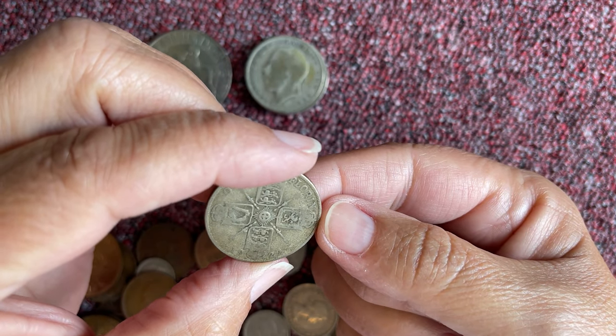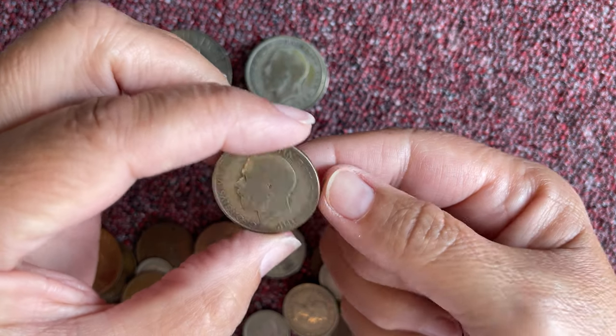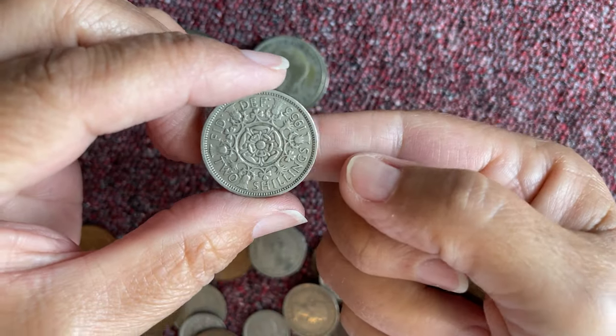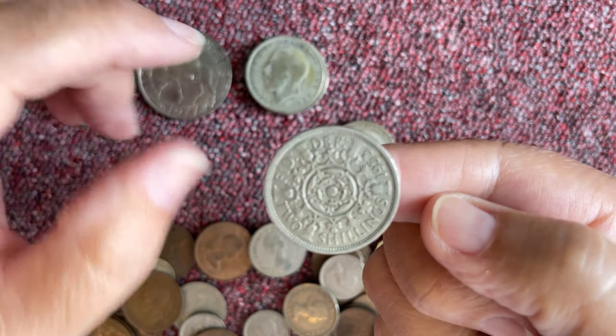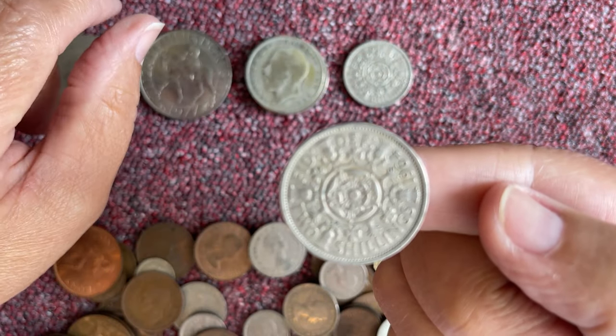A florin by the look of it again. This bag is almost identical to the other bag. If I put the florin down there and then the two shillings above it — it is very, very similar.